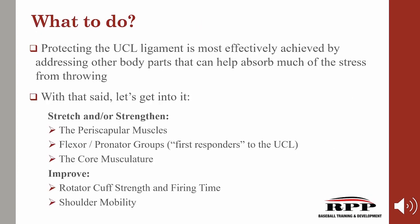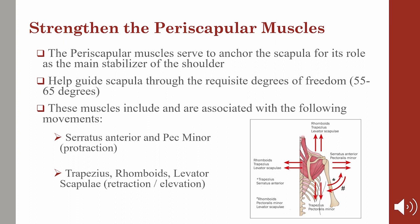Protecting the UCL ligament is most effectively achieved by addressing other body parts that can help absorb much of the stress from throwing. We need to stretch and/or strengthen the periscapular muscles, the flexor pronator groups — which are the first responders to the UCL — and strengthen the core musculature. We also need to improve rotator cuff strength and firing time as well as shoulder mobility. Rehabilitation following a UCL reconstruction, depending on the severity, can be extremely extensive. Any PT worth their weight will always be incredibly heavy on adequate function of the scapular stabilizers, as well as rotator cuff strength and timing.